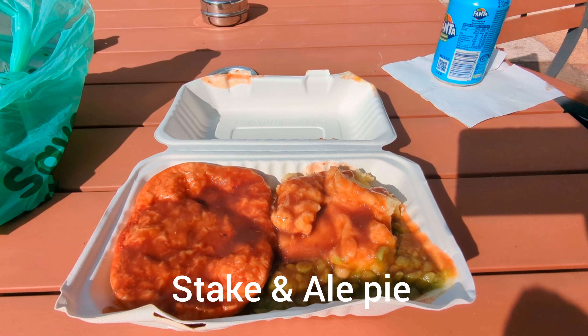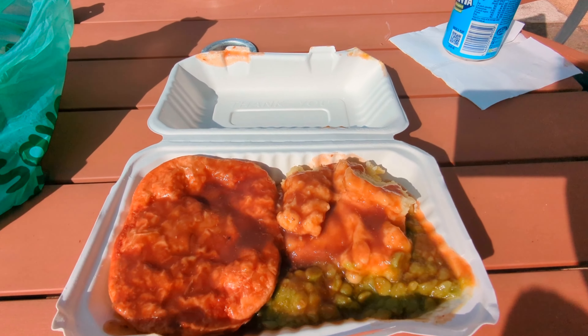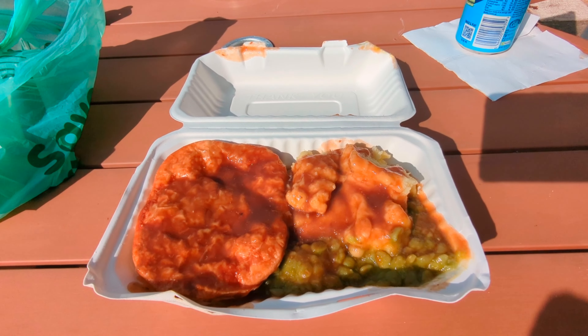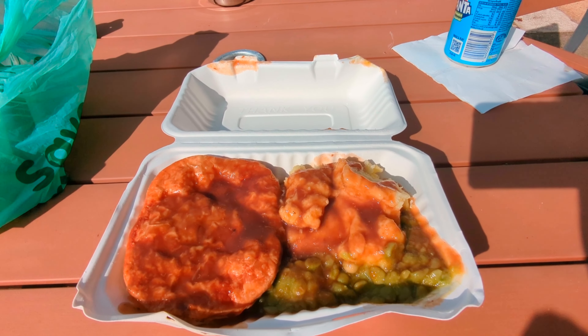Here is the pie, mash and mushy peas, which look amazing. For four pounds sixty, that is a bargain of a price. There was quite a few people in there when I ordered, so let's get into it and tuck in.